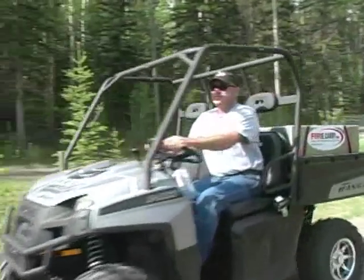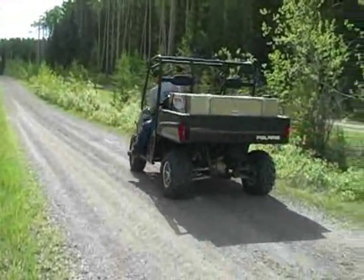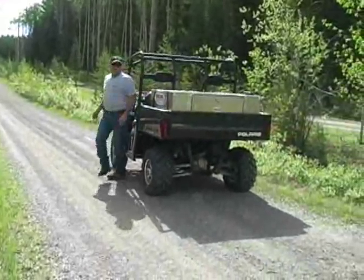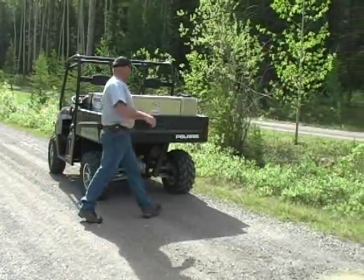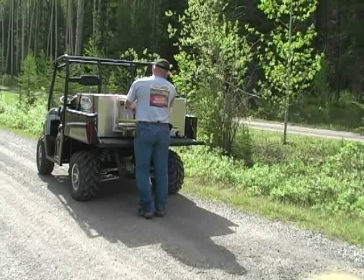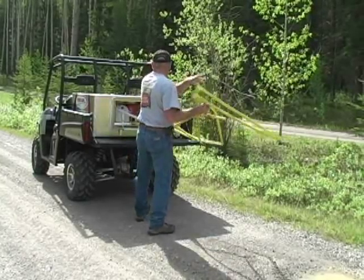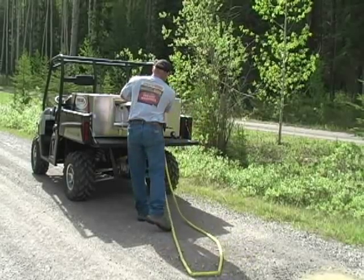Just In Case Fire Limited manufactures portable first response fire suppression equipment. This video illustrates the use of the DC 1205 electric fire caddy with a customized 80-gallon aluminum tank that was built specifically to fit ATVs and other smaller off-road vehicles.